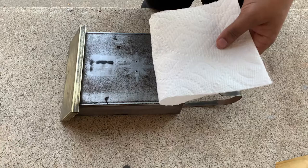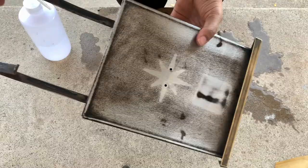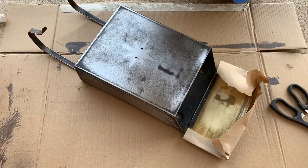We use distilled water on a clean cloth and wipe away any dust or residue from the surface of the mailbox. We use distilled water so there's no added residue from the water.